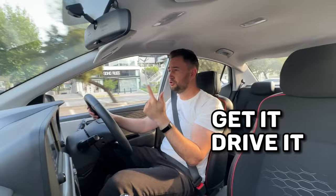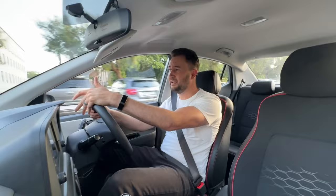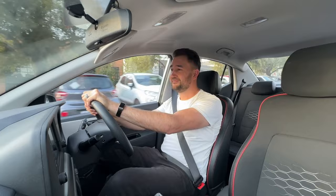Now for the verdict — the GDR test. Should you get the car, drive the car, or remove it from your list? I would definitely say go drive this car. The reason I say go drive rather than go get it is because if you're looking in the price range of R285,000, my money would go towards the Suzuki Fronx. That car is a little bit bigger and a lot more powerful, a lot more comfortable — it's just an overall better car in my opinion. But this is definitely not a bad car. If you're looking for something with a much bigger boot, and something with a seven-year 200,000-kilometre warranty, then you might want to go look at this.